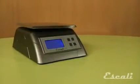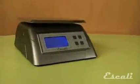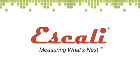This is a great multifunctional scale for the serious chef or hobbyist. Check out our wide variety of multifunctional kitchen, bath and professional scales. Ascali, measuring what's next.